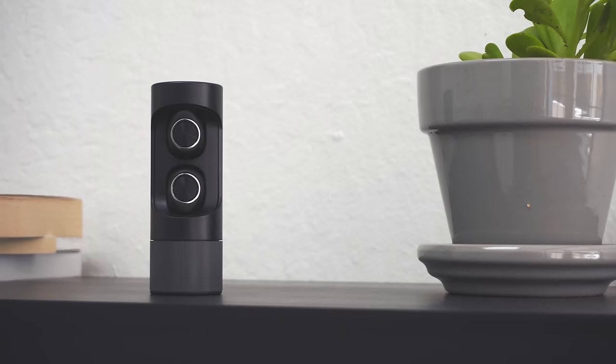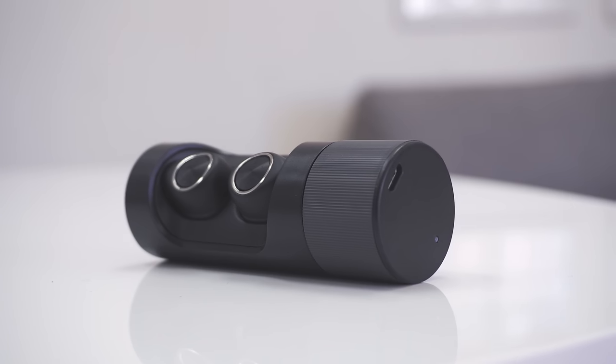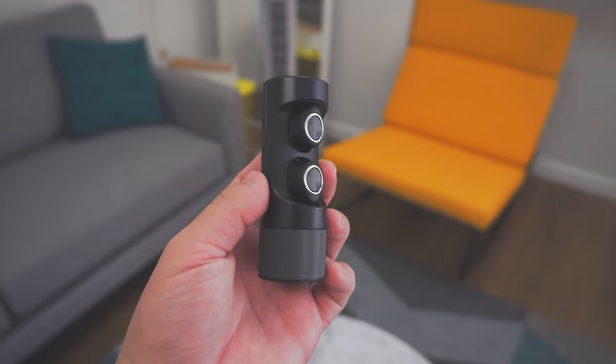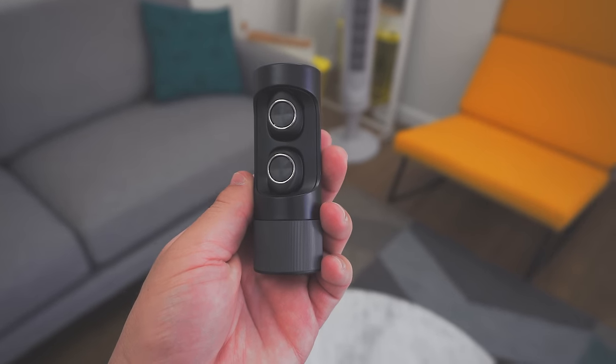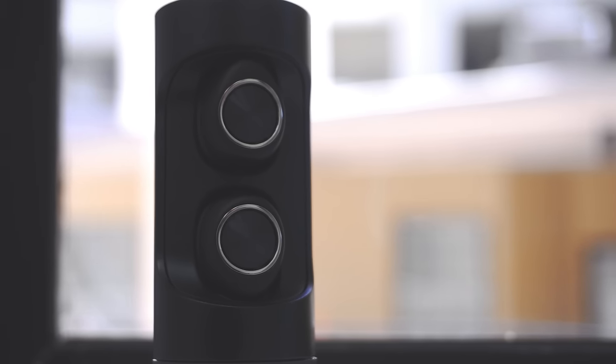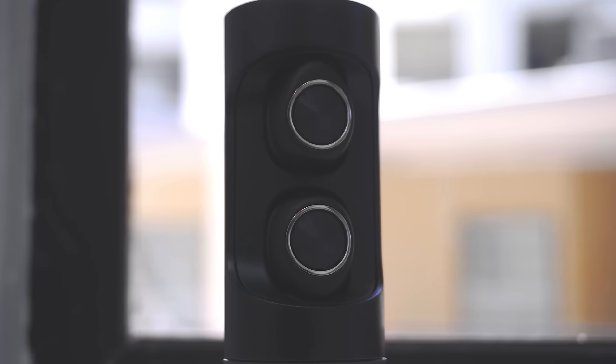As for battery life, they claim around 12 hours but there's a big catch. The earbuds themselves last around three hours depending on your use, but if you want more you have to put them back in their case. The case charges the earbuds over micro USB and also has a battery built in, so when you put them back in they charge up even if it's not plugged in. My favorite feature is that when you take the earbuds out they automatically turn on and connect to your phone, and when you put them back in they automatically turn off — no need to hold down any buttons.